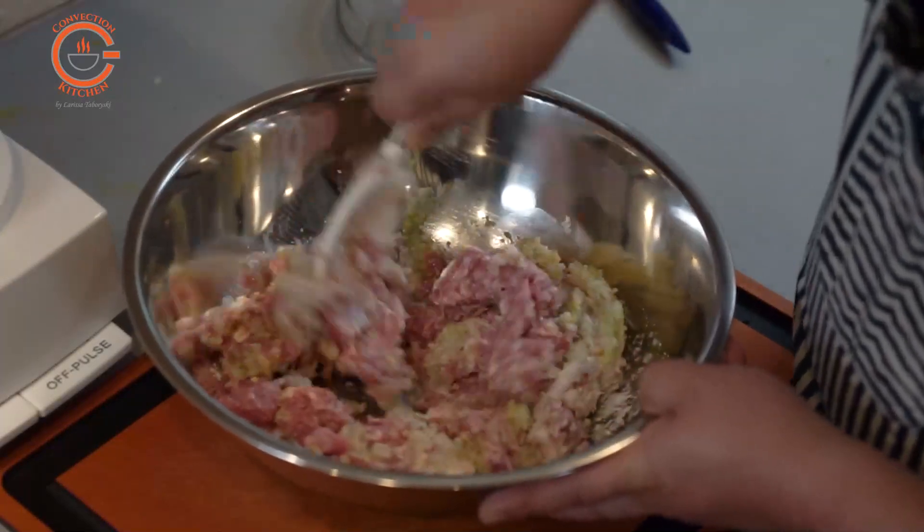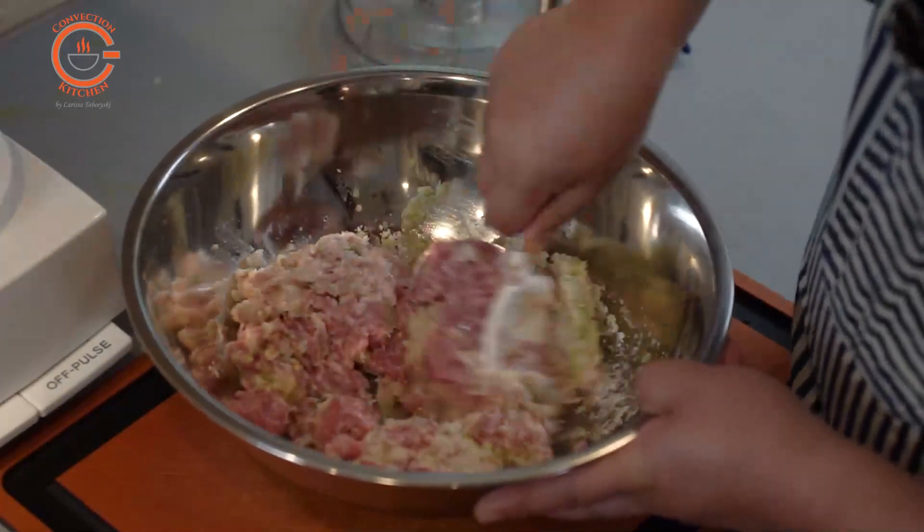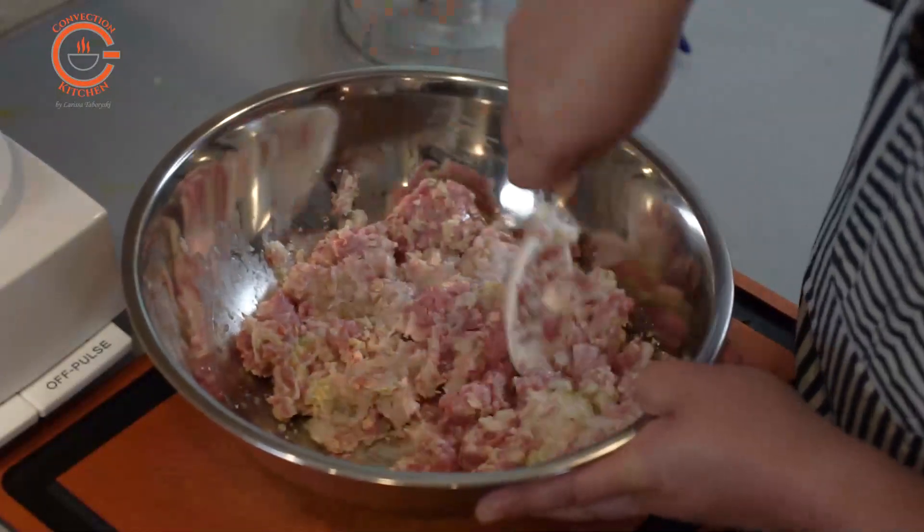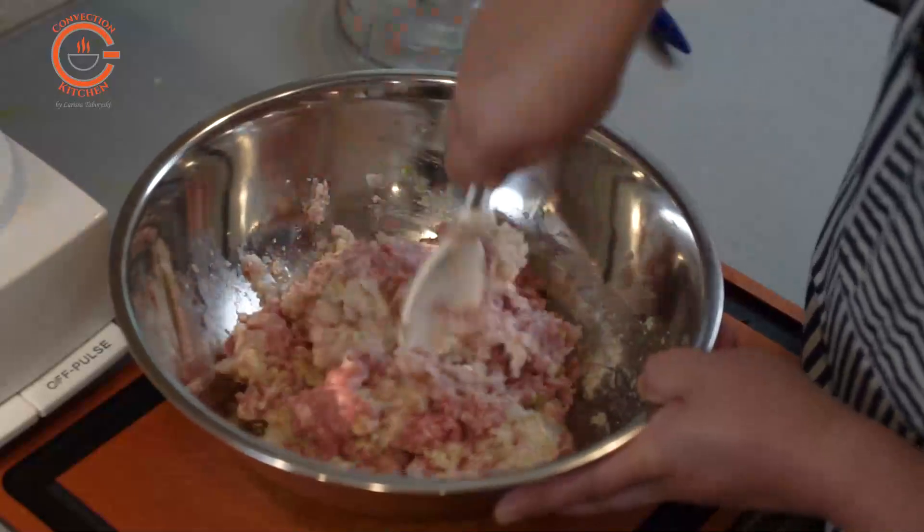After that, all you're doing is mixing all these ingredients together, either with a wooden spoon or with your hands. You do want to work it a little bit so you have a very smooth mixture.